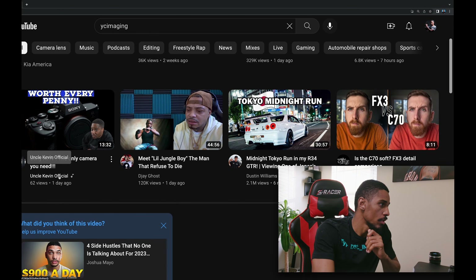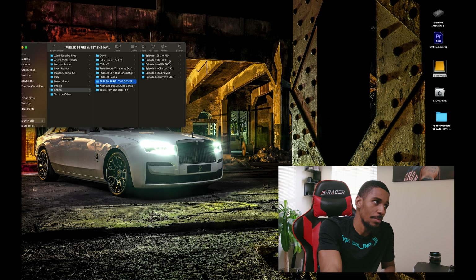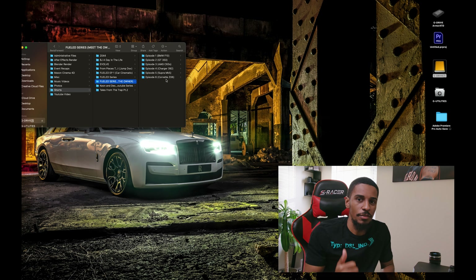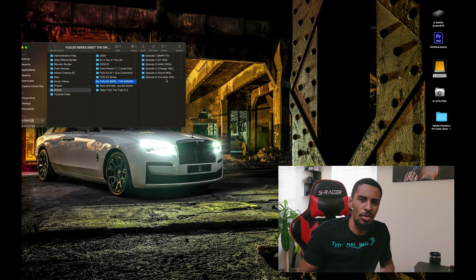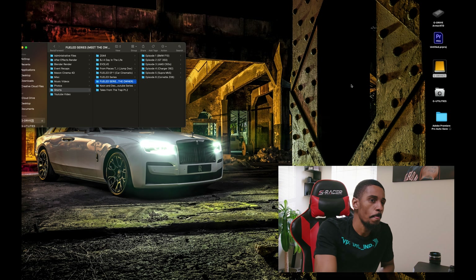I also have a YouTube series that I'm working on called Fueled. It's a car series — I'm working with some of the dopest cars in the DMV. I think I'm about 12 episodes in right now. I worked with my boy Wi-Fi — he's got a BMW F10 — the GT350s with Diplomat, the C36, the Chargers with Enrique. Shout out to everybody that worked with me so far. I got some stuff in the works for the spring and the summer. Right now it's cold in D.C., so I'm still trying to find a way to keep this going throughout the winter.